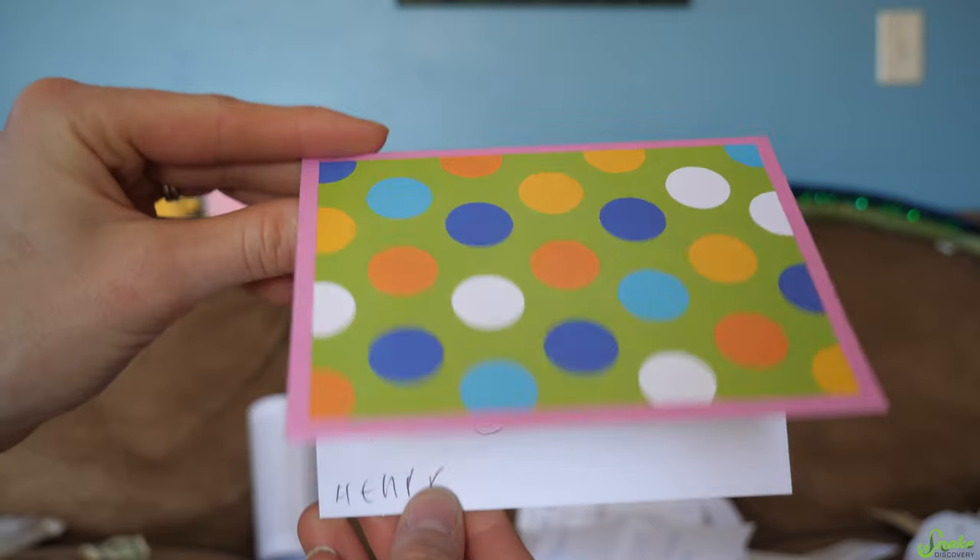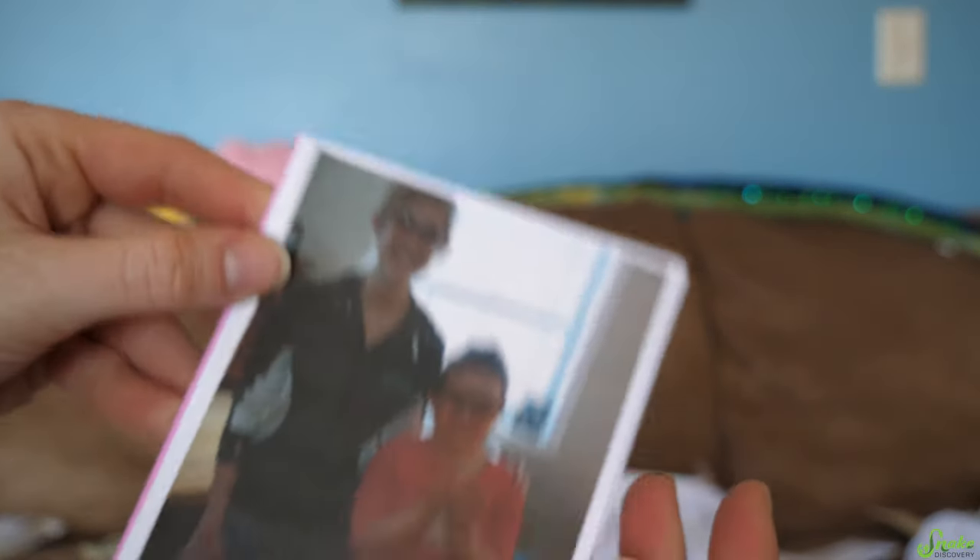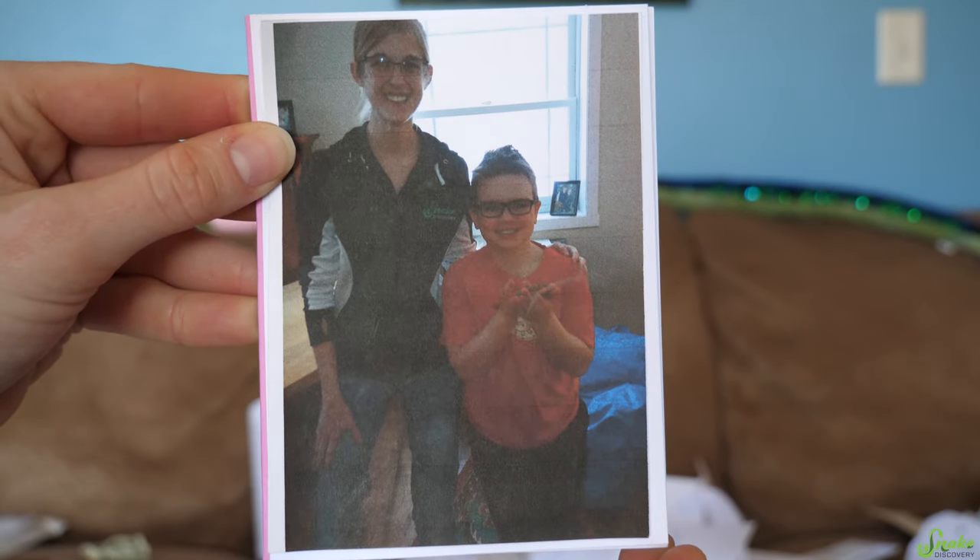A card: 'Thank you for the best party ever and Hoggy.' This is from Henry. I did his birthday party not too long ago and brought one of our baby hog noses for him to keep afterwards — I posted about it on the community page. But I didn't know you were going to send me a card — that's adorable.